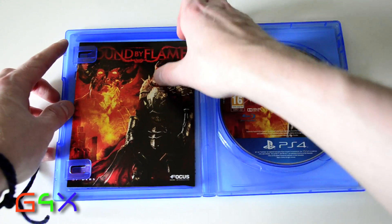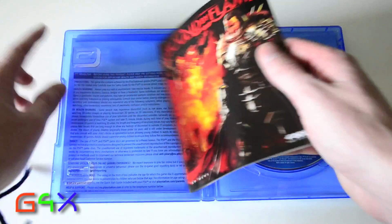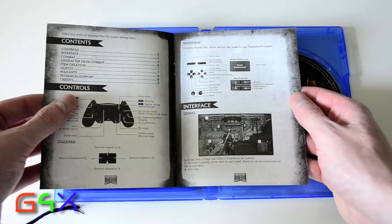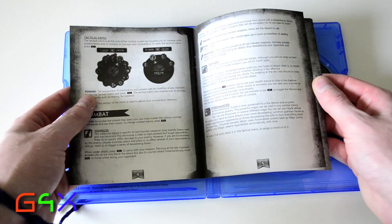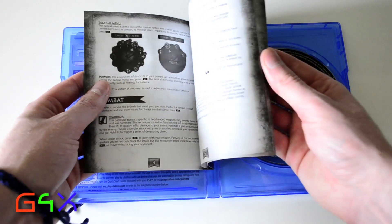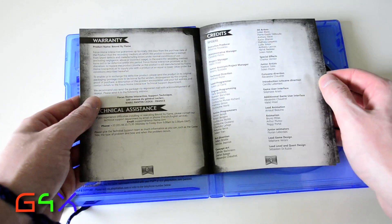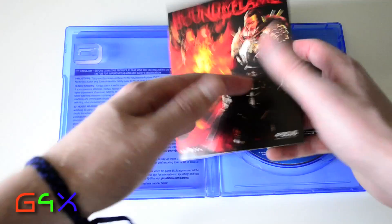Let's have a look at the instruction book — or leaflet, I don't know. Oh, black and white. You notice how all the companies always jip you on the instruction booklet? They're always black and white now, not colour, unless it's a AAA game. But I guess smaller game companies can't afford it, can they?